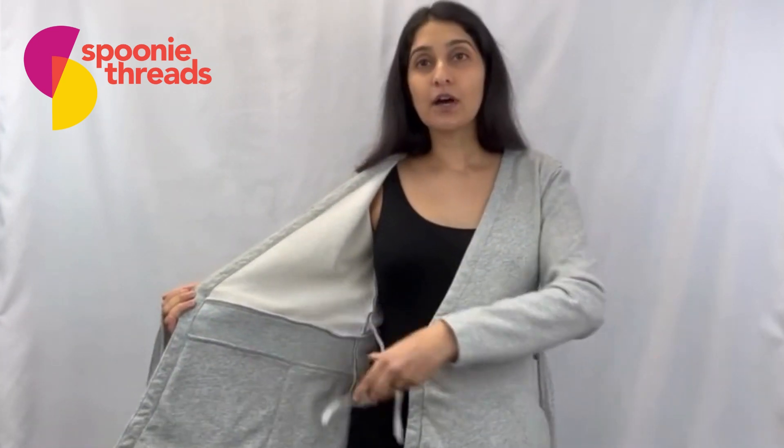I'm wearing mine a little bit more loosely, so as you can see my neck drop is pretty low and I'm wearing a shirt underneath it. But if you wanted more coverage, all you need to do is tie this a little bit more tightly so that you have less opening up at the neck area.